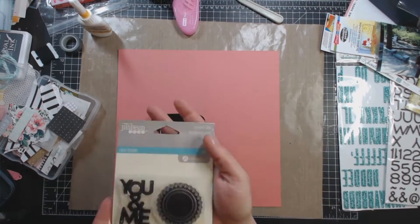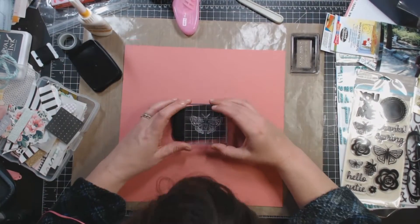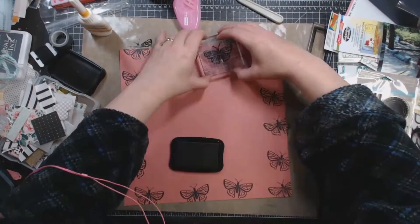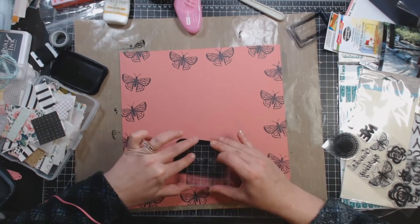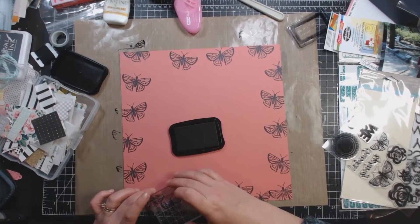Hey guys, it's Becky. I am back with another process video. I am still using the Scraptastics February 2016 kit right here. I am stamping butterflies on that awful mauve colored cardstock that I do not like.